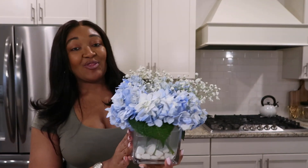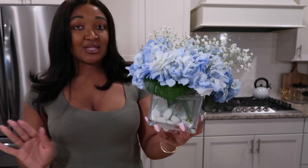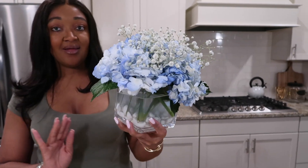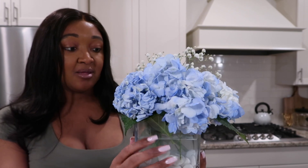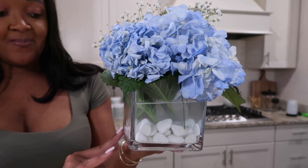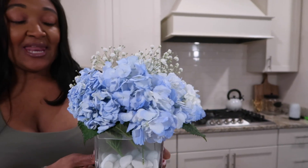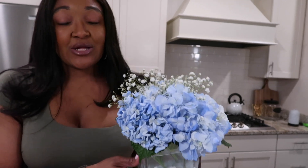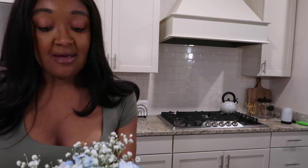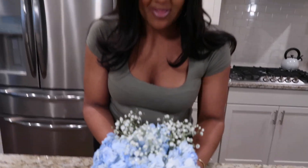Check this out right here — isn't this just so pretty? It's so pretty, and we did it in under 15 minutes. Look at the rocks at the bottom. I think if you had purchased this particular arrangement in store, you'd probably pay around $50 for it, so you definitely save quite a bit of money making it yourself.